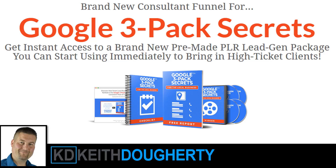This is a brand new consultant funnel for Google 3-Pack Secrets. The product creator is Drew. I've known Drew for a long time, probably well over five or six years. What he does is he puts together these PLR — Private Label Rights — products, so you get to put your name on it. And there are many different ways you can make money with this.